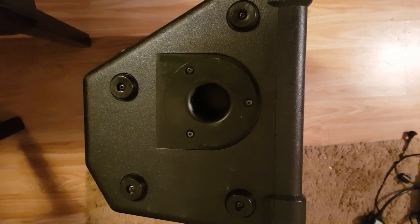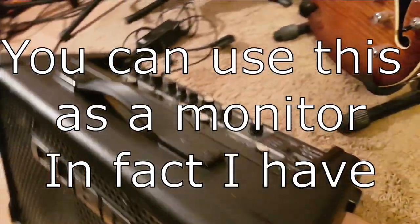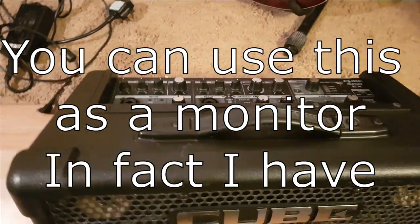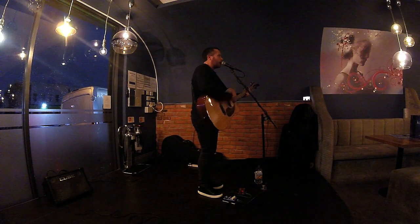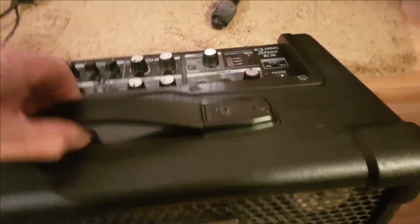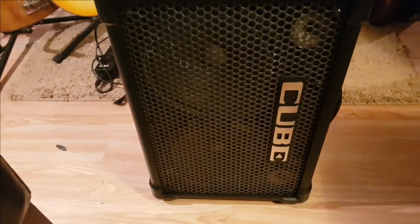There's a hole on the bottom to put it on a mic stand, and the whole thing is wedge-shaped, like a monitor. Which is really great, because when you're busking, at a jam night, or doing a little acoustic gig in a bar, you can just plonk it on the floor and it projects the sound up really well. You can also pop it up on its side, and there are handles on the top and on the side.